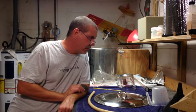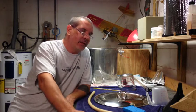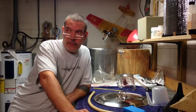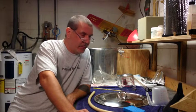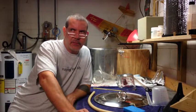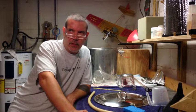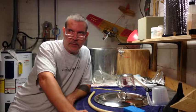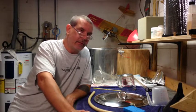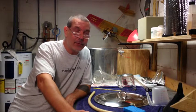Giving you closing thoughts: my original gravity ended up being 1.037 — a little lower than I wanted. It's fermenting right now, I've got bubbles in the airlock. I think last time I did this recipe my original gravity was 1.042, so it's definitely quite a bit lower. But if she ferments out to near zero then it's not so bad; if she finishes at 1.015 then that's a problem. Time will tell.